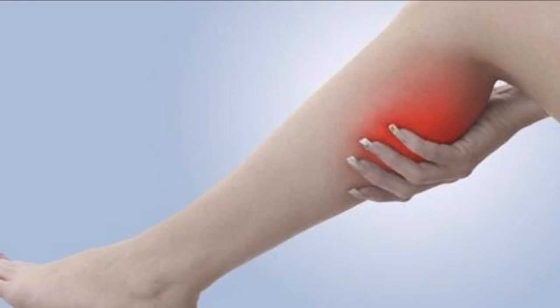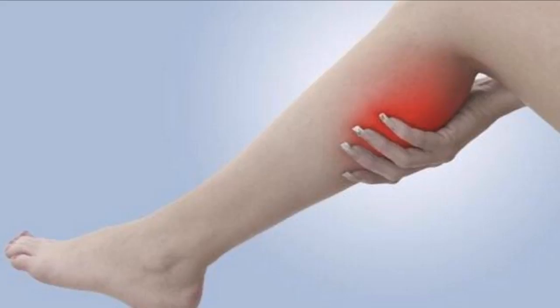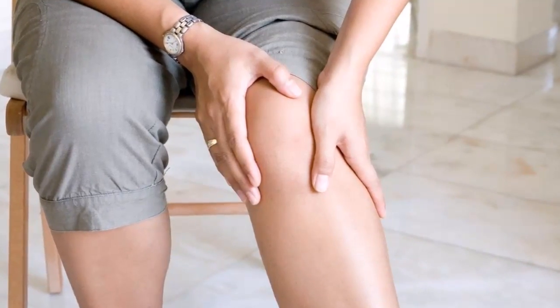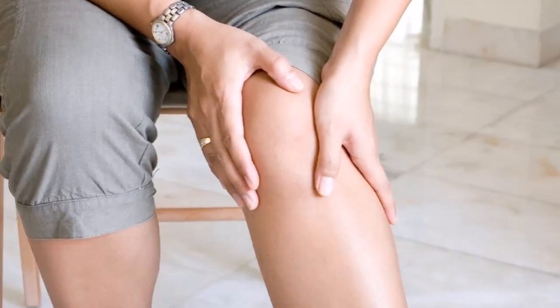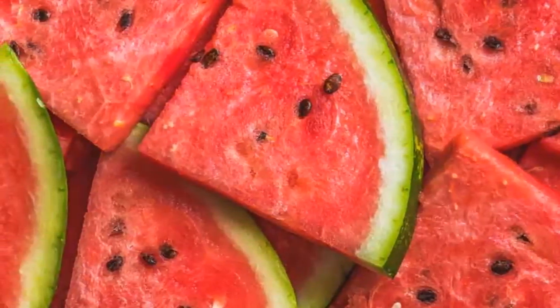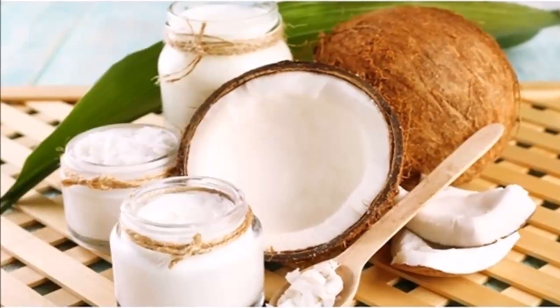Goodbye to knee pain in 10 days — this really works. This is a testimony of a man from Carpalino. According to doctors, improper posture is one of the biggest causes of back, joint, and leg pain. That is why we must improve our position in order to avoid major problems, but in addition to improving your posture, it is recommended to start consuming this incredible natural remedy.